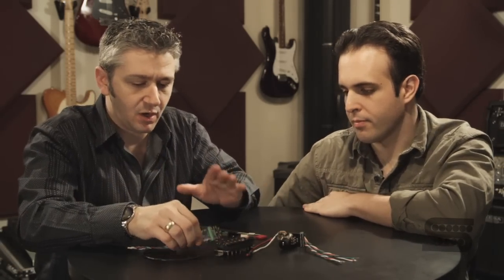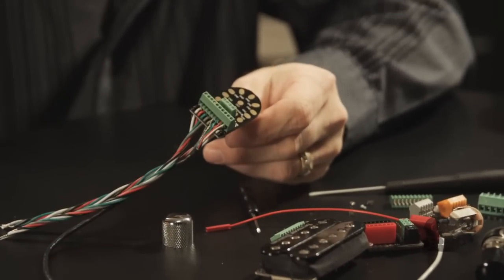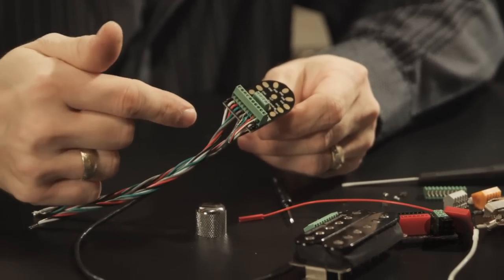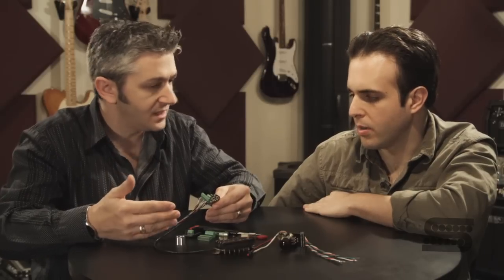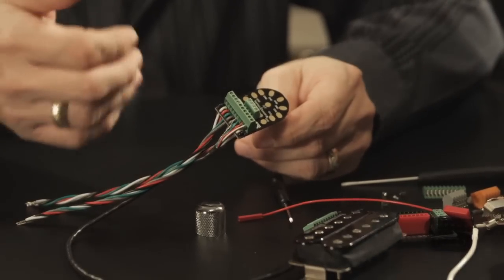Basically, the Liberator is made up of two sections. The front section — these ten connectors, these ten stations across the front — that's the pickup input. The pickup wires go there, and then these corresponding wires go to wherever the pickup wires would have gone anyway.